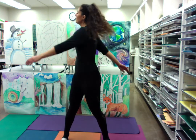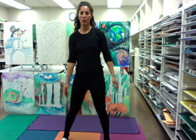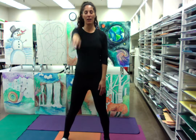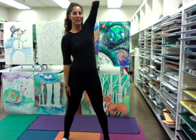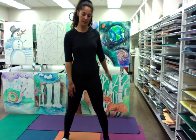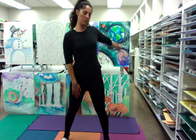A couple more here. If you feel it more on one side than the other, just give that arm a little bit more attention. Or if you want to keep it balanced, go ahead and give your shoulder a nice rotation.